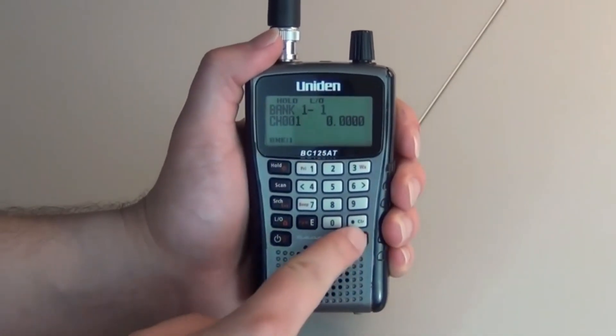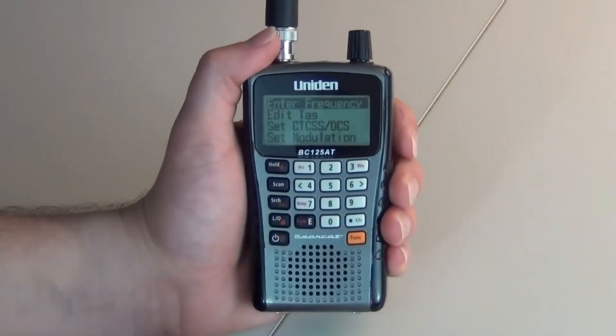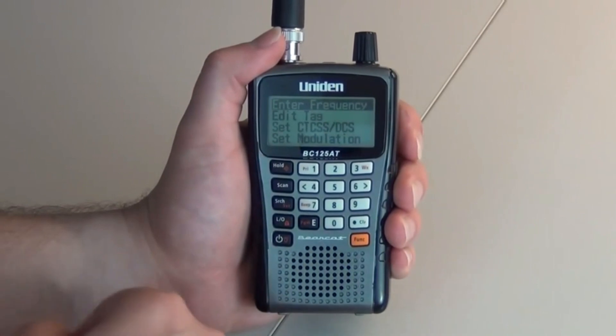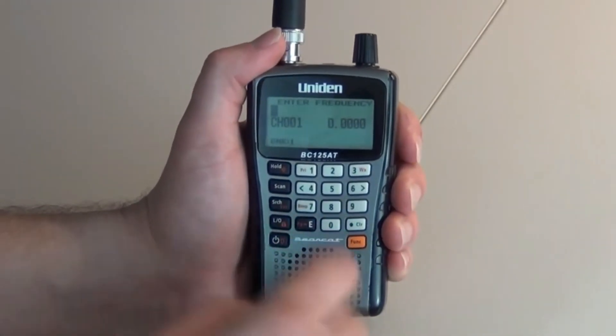We want to make your search for the best product easier. We do extensive research on the top brands and models in order to help you find the right product. So, let's get started.